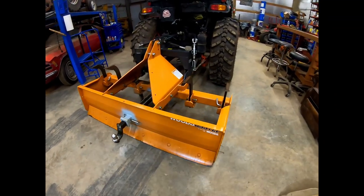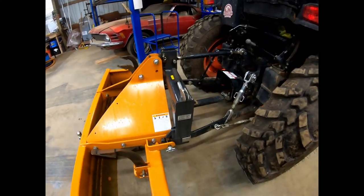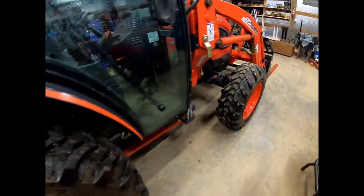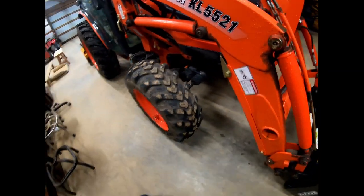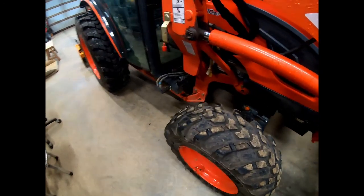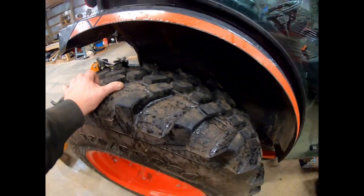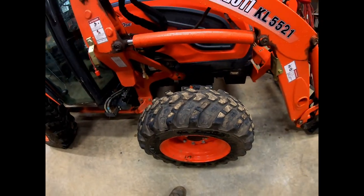I've got the 6-foot Woods box scraper on it, quick hitch, R14 tires. I've been really impressed with these tires in mud, snow, dirt, and pavement — they don't howl and hop. I was a little skeptical at first but they do pretty good. The rear ones are wearing really well; the front ones seem to not have as much tread left on them.